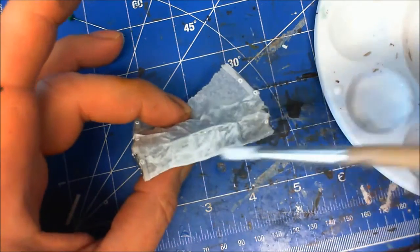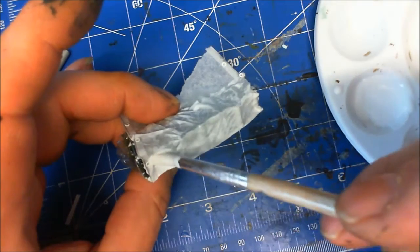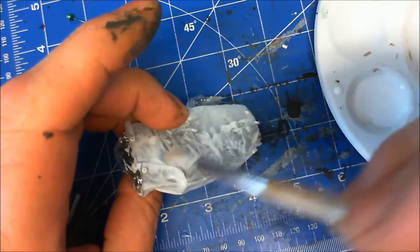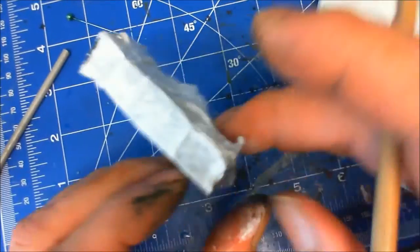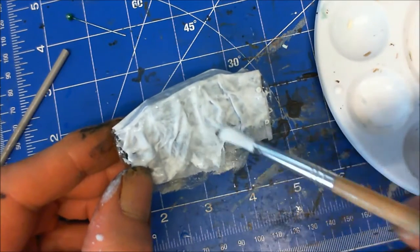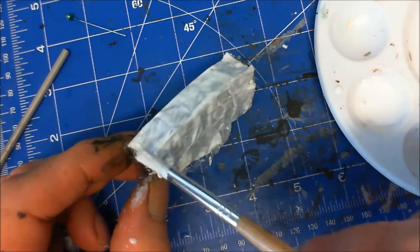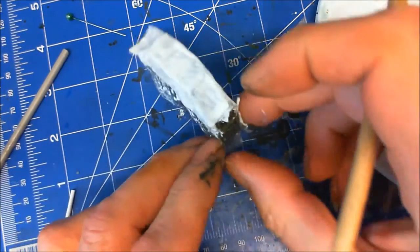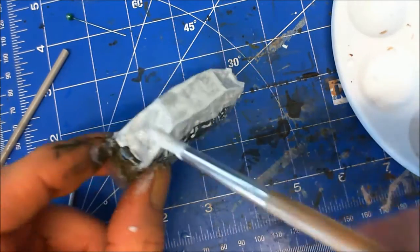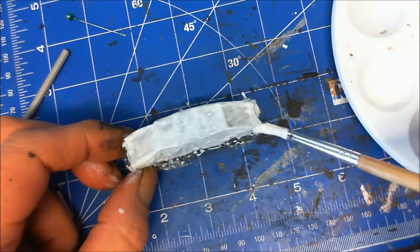Just make sure you get it under the lips on the seams as well. All we do is go all the way around, make sure it's all well covered in PVA. I know it looks a bit of a mess, but actually doing it this way you get some nice creases or pleats. Just smooth any big lumps off and we're going to leave that to dry.